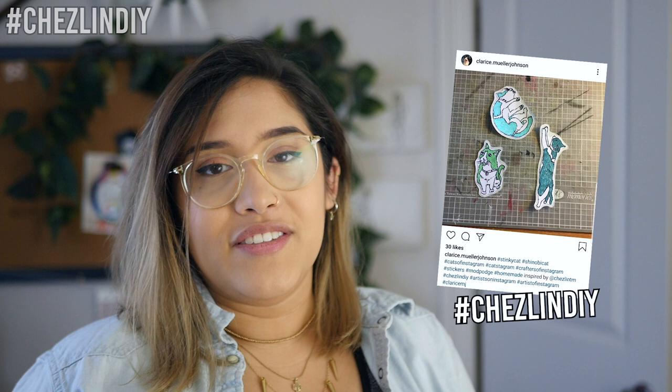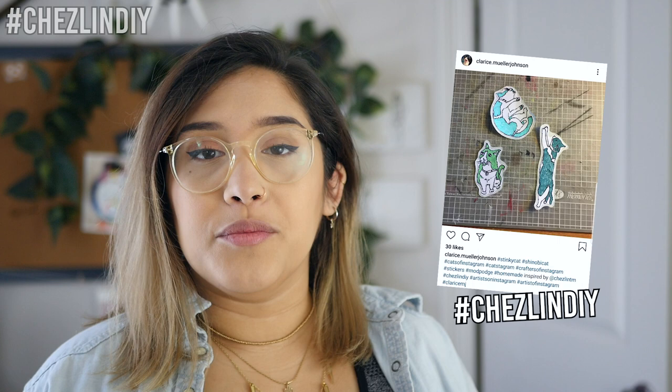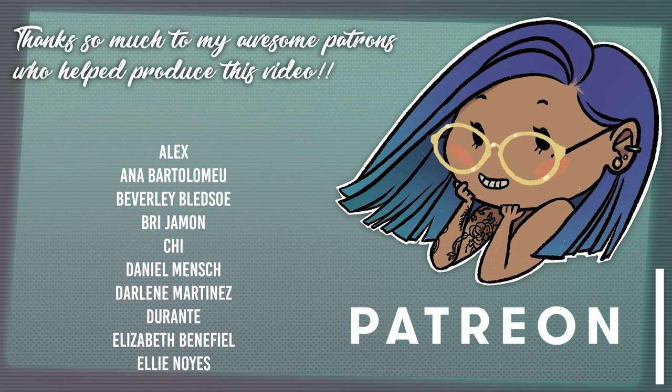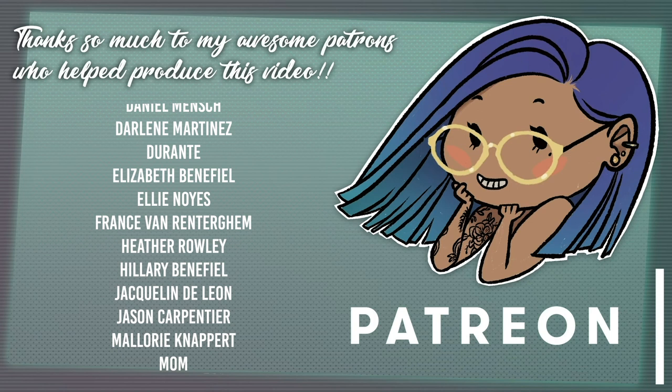I hope you guys enjoyed today's video — it was a pretty easy one! If you did like it, please leave a like, subscribe, and hit that notification bell. Here's a featured project from the #cheslindiy hashtag — if you want your stuff featured, tag me on Instagram or Twitter. Links to my social media are down below. If you have any questions or suggestions for future videos, leave a comment. Thank you so much to my patrons for helping me produce this video — if you'd like to support me on Patreon, the link is down below. I'll see you next week!